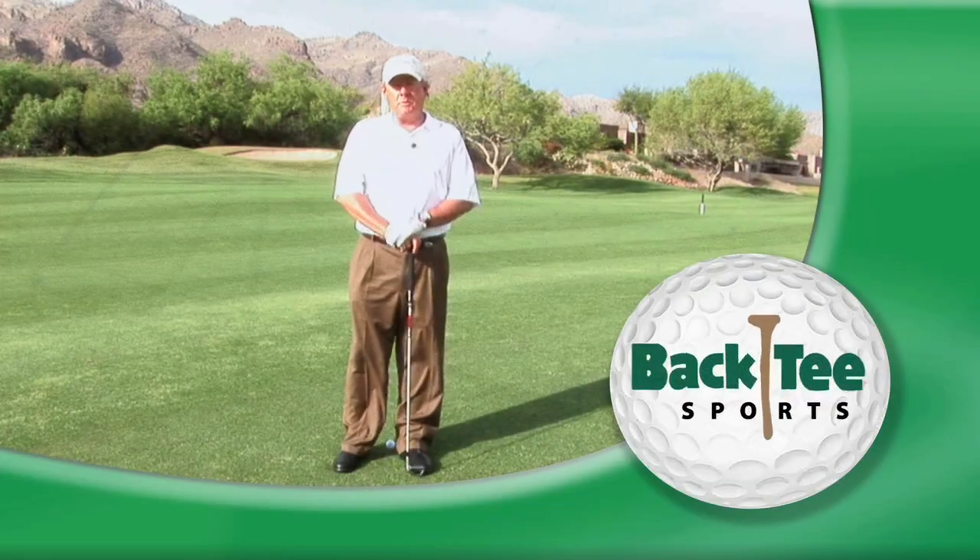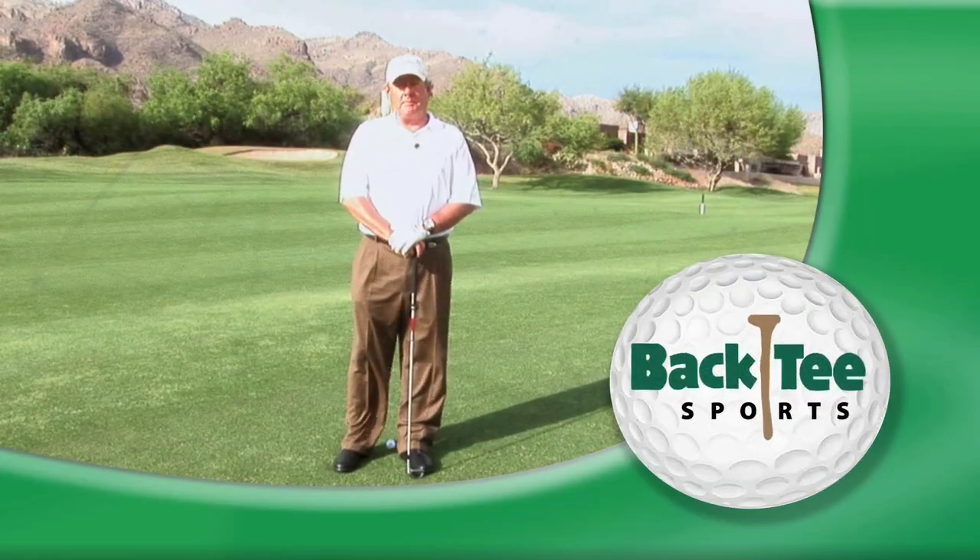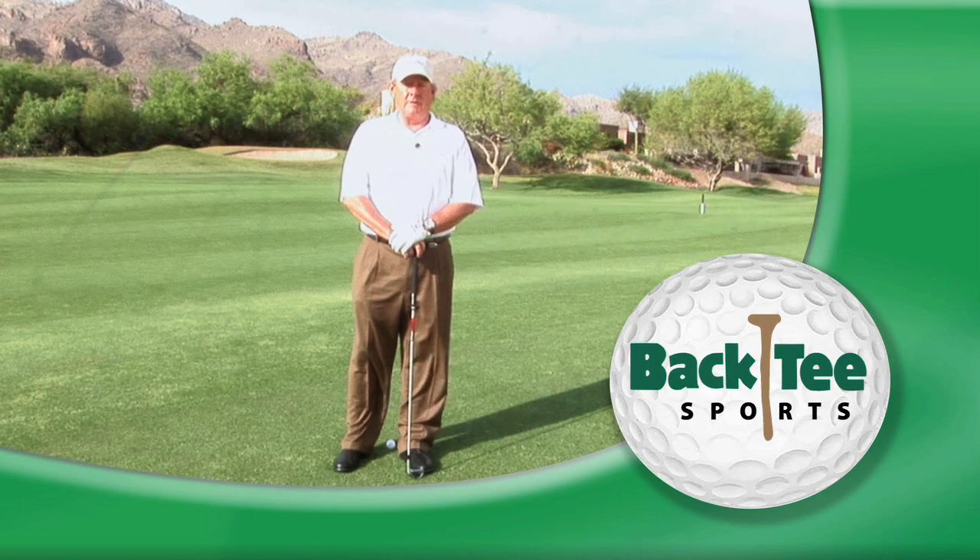Hi, I'm Mike Cornell from Back T Sports. Welcome to Back T Sports Tip of the Month. Our tip this month is going to be on uneven lies.